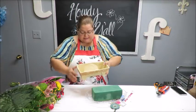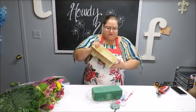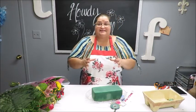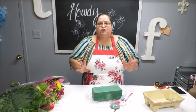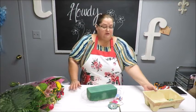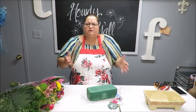I have a container here — a vase or floral container — that I've used in the past. I'm going to reuse it. Any container you have at home is fine for fresh flowers, even a plastic one. You don't want to use paper or cardboard since you'll be using water. Make sure it's ceramic, glass, plastic, or metal.